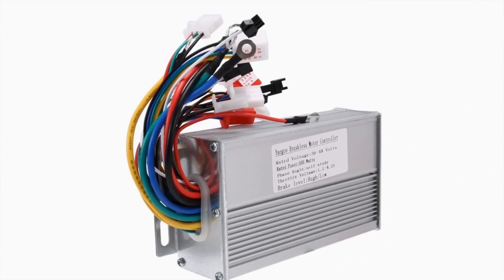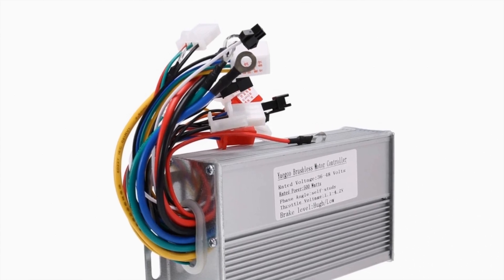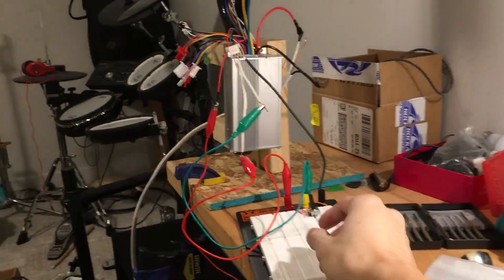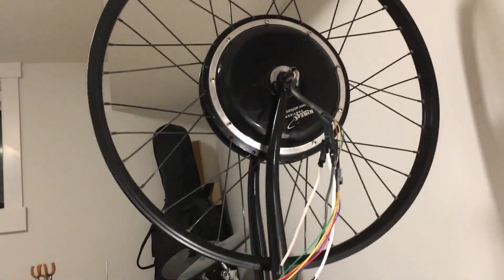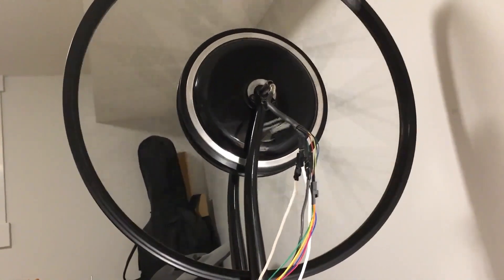After waiting a month I finally got my controller. It looked exactly like the picture, with some cryptic labeling on the wires and no documentation or specifications — I guess whoever buys these things would know what they're doing. So I rigged together a throttle using a potentiometer, and boy was I thrilled when I heard the sound of that first electric zing.